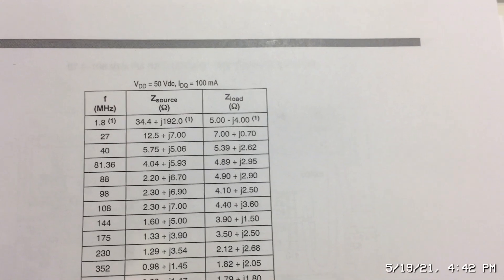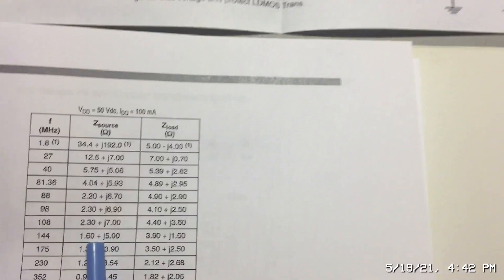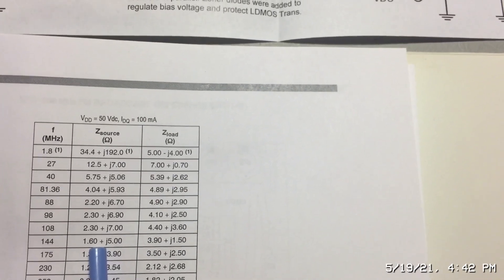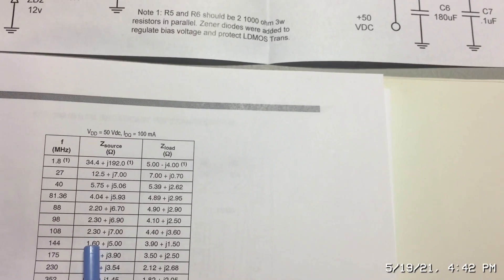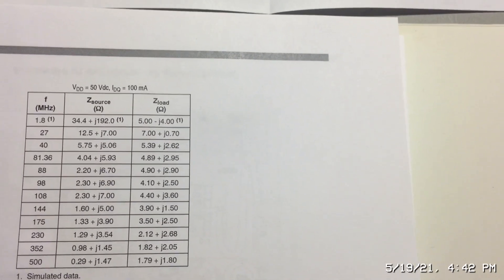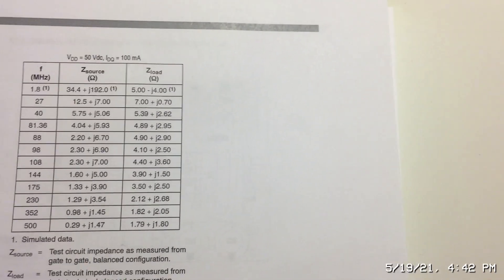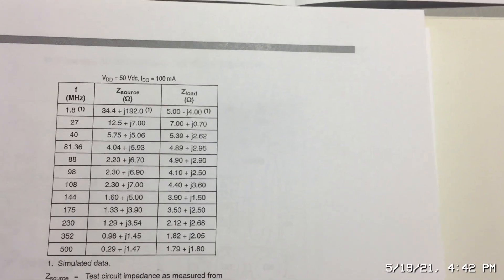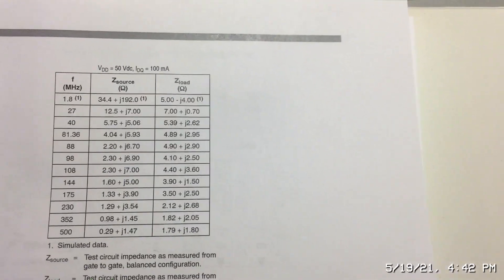Looking at this chart for my two-meter board at 144 megahertz, the input impedance is 1.6 ohms plus J5 ohms. This is called a complex impedance — it has a real part which is the resistance and an imaginary part which is the reactance. We use J for the imaginary part, which can be plus or minus. On a Smith chart, the top half is positive and inductive, the lower half is negative and capacitive.